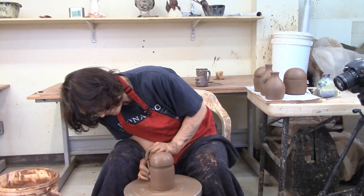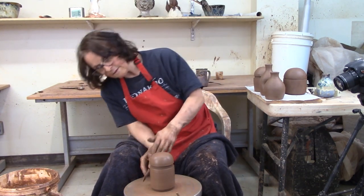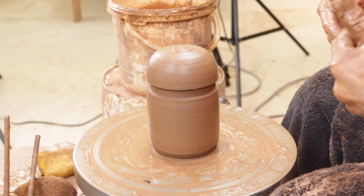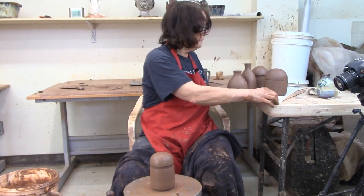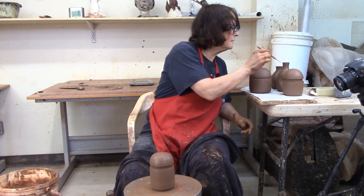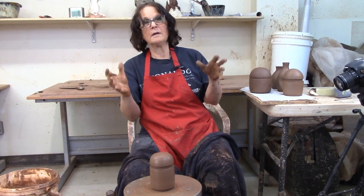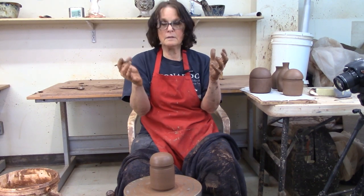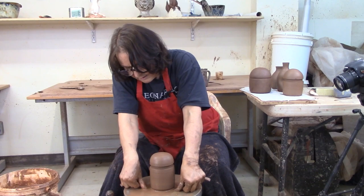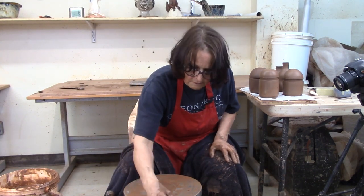I'm going to undercut that and take the excess off. Run my stick under there and now it's trimmed. I do a lot of trimming on the wheel this way - I don't put everything back on the wheel to trim. One trick with this: after you take it off and it sits on the paper, you have to poke it with a needle. It doesn't matter where - I'll do it right in the top here. Because what's going to happen is your clay is going to dry and shrink, and the air inside is not going to shrink, and it will cause your bottle to break. So I like to do it when it's a little firmer. I'm going to undercut this, and let it firm up for a while.